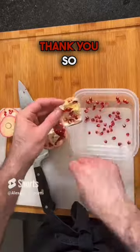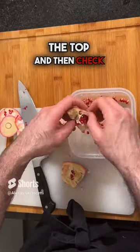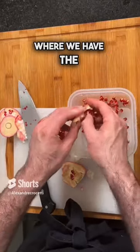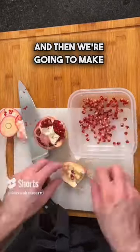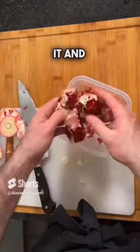So basically for the pomegranate, we're going to cut the top and then check where we have the white. Then we're going to make incisions on the lateral, and from that we can just split it open.